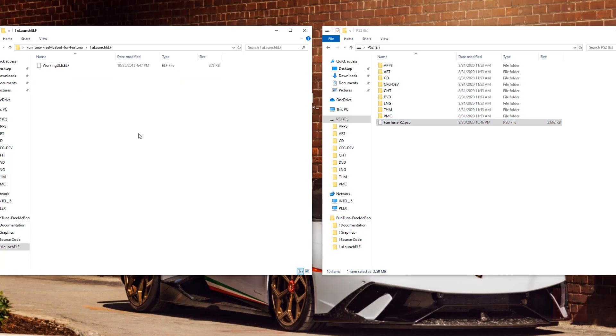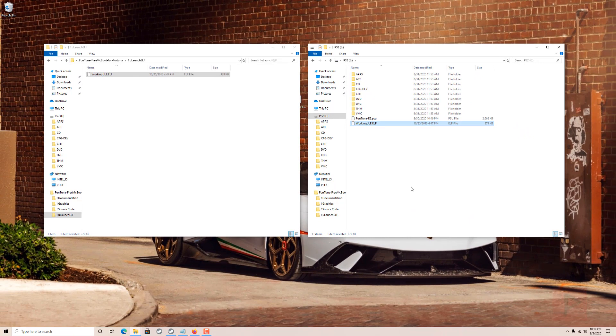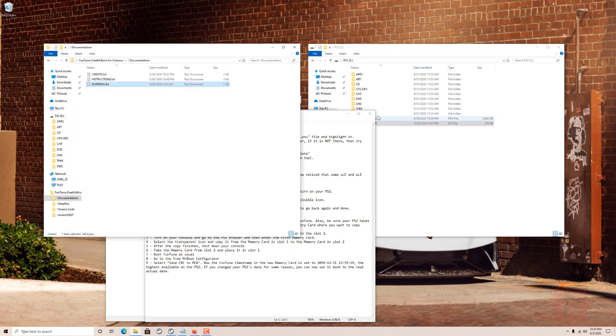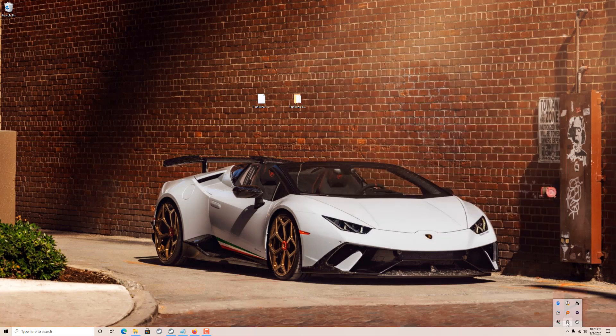Next you should also copy over the working uLaunchELF - this is explained in the readme - because it ensures the correct timestamp and file attributes when you copy the PSU file to your memory card. You only need it for that one time; when adding new apps to your boot folder in the future you can use whatever version you like. The documentation folder also contains all the instructions locally. So in a nutshell, I've copied over the PSU file and the ELF file, and now I'll eject the USB thumb drive.